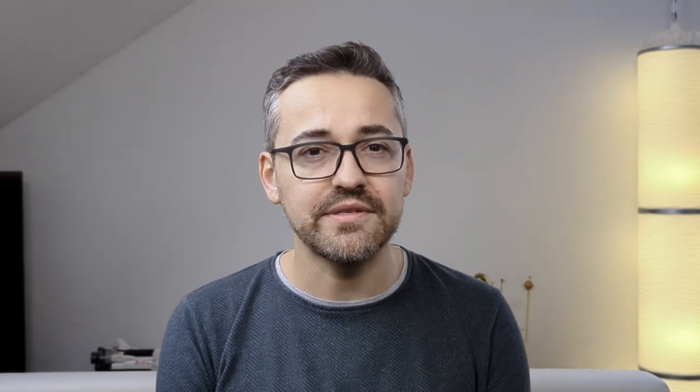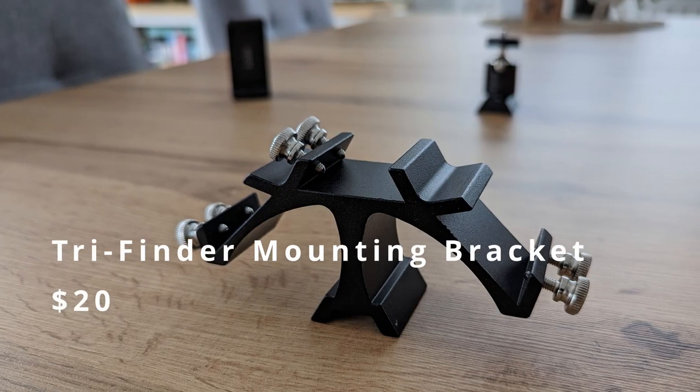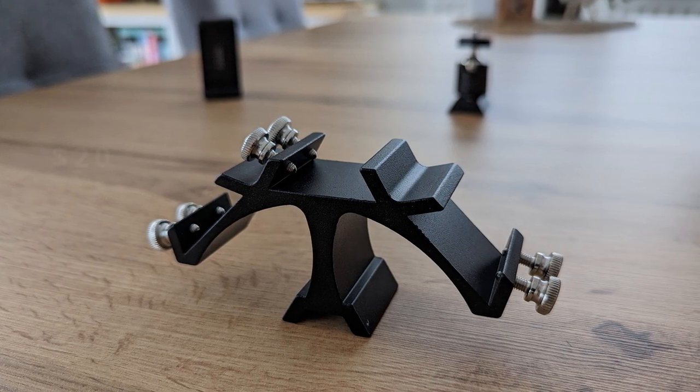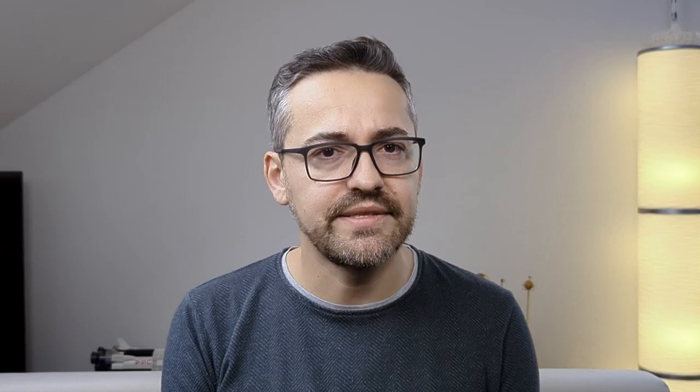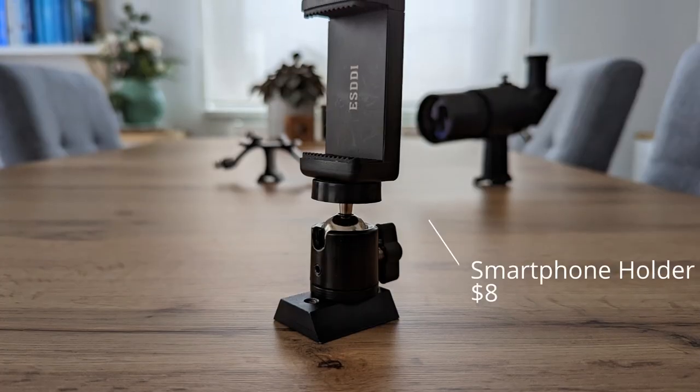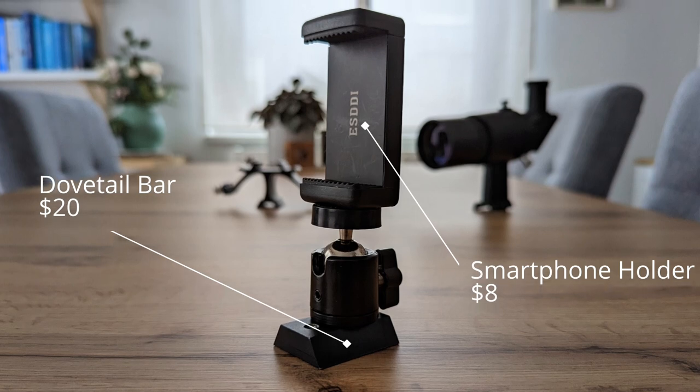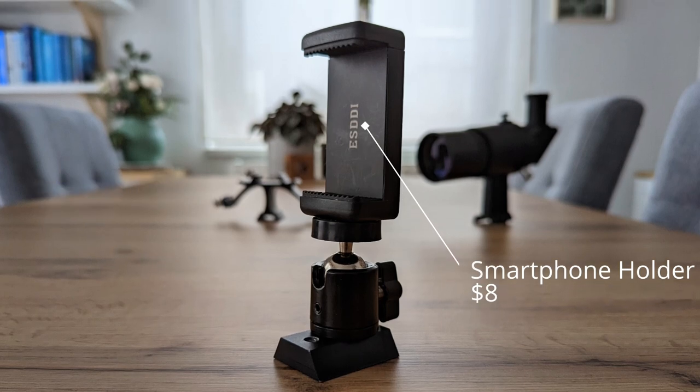After a bit of research online I came across this bad boy. It's a finderscope mount that supports up to three finders simultaneously. It fits in the existing finder bracket and allows me to mount my existing finderscope and smartphone to the telescope at the same time.